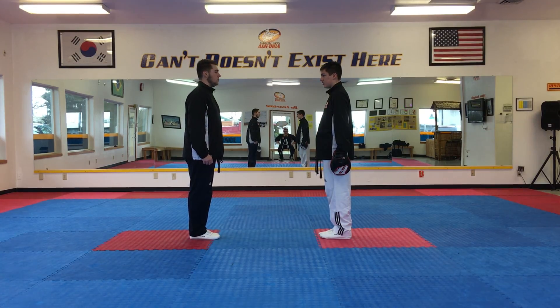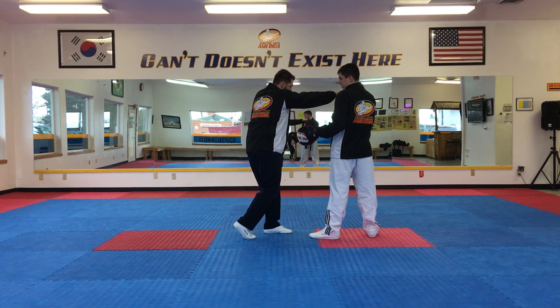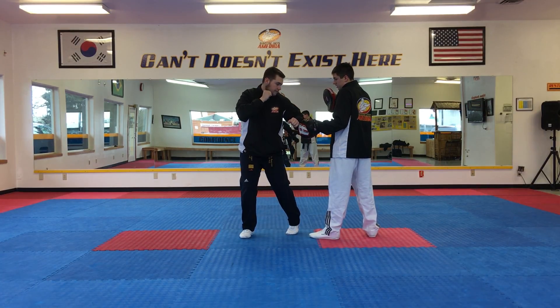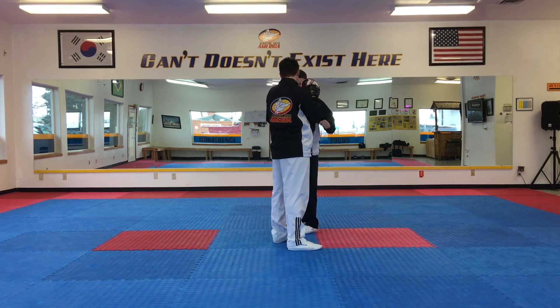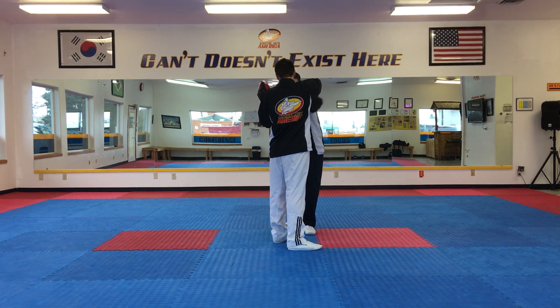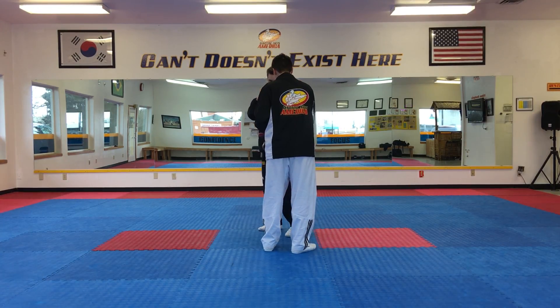Here we go guys, let's go ahead and go right foot back. You're gonna go two, three to the body. Now we're gonna quarter turn — make a 90 degree turn — and you're gonna go three to the head, and then you're gonna go upward elbow, and then you're gonna knee strike with the right knee.